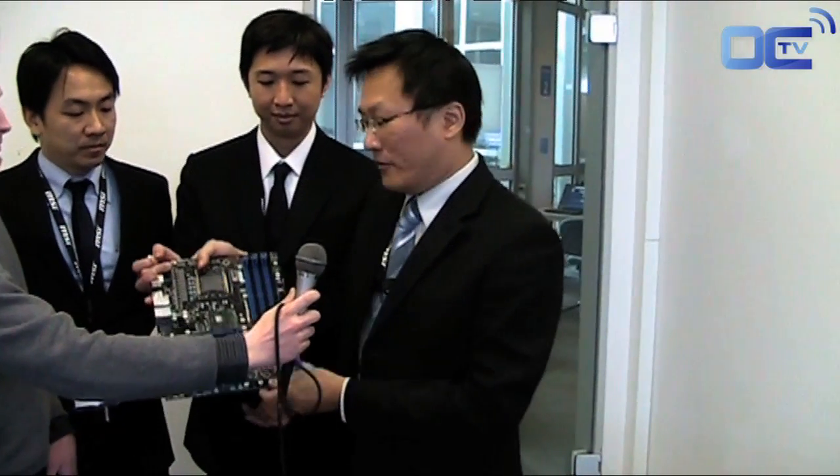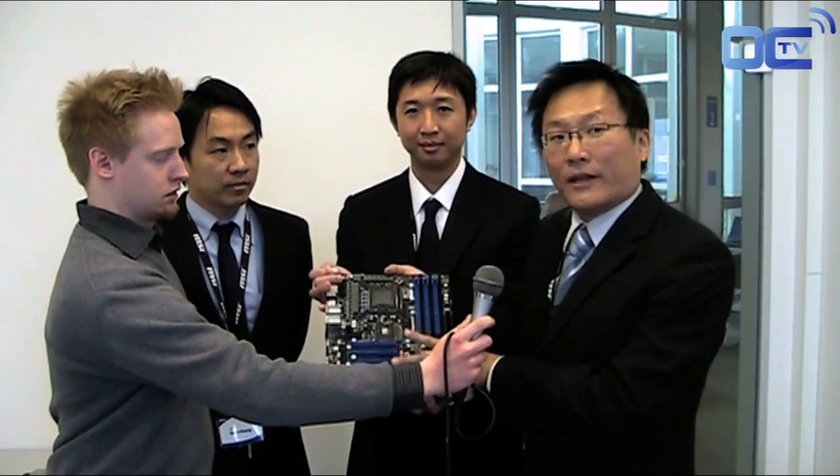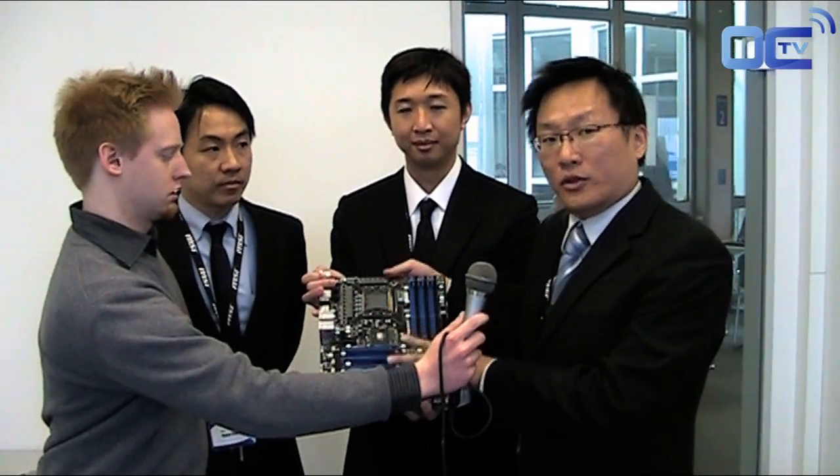The XPower is the latest Big Bang series. We already made two Big Bang models: Big Bang Fusion and Big Bang Trinogy, and they are based on the P55 chipset. The latest Big Bang XPower is based on the X58 chipset, so it's a new high-end gaming model based on a new high-end chipset.